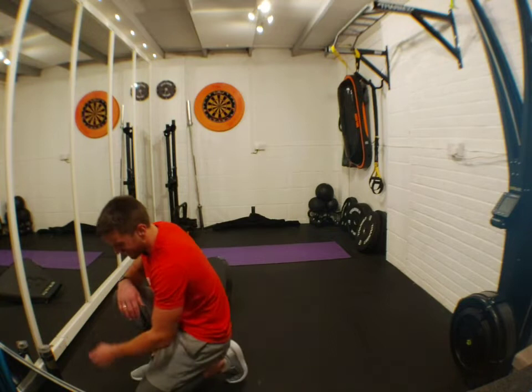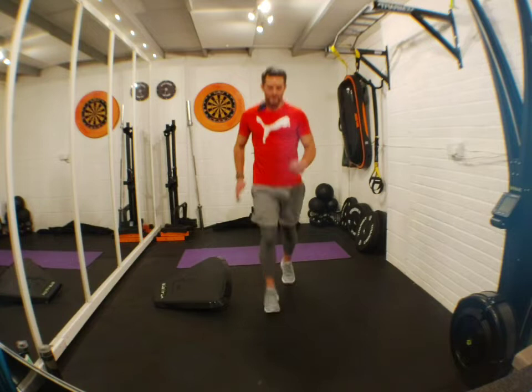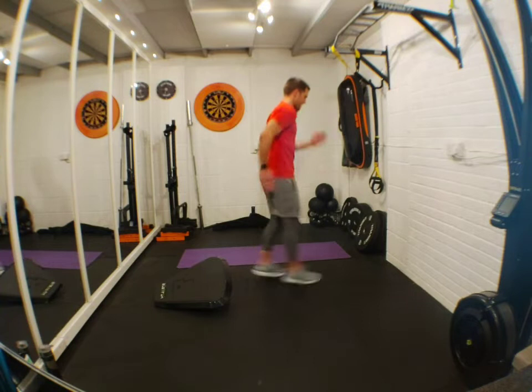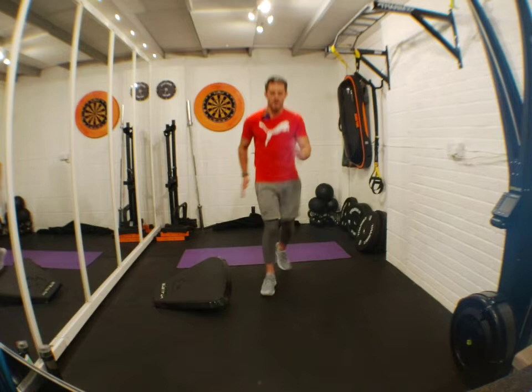Everybody happy? Hello — happy to have you. 10 seconds and then we're going straight into our running man. Let's do it for the tidy! Three, two, one — let's go! I'm going a bit quicker. Remember, jog on the spot if you want to. Come on, push — abs tight! We're dancing! Come on, push, five seconds — two, one!